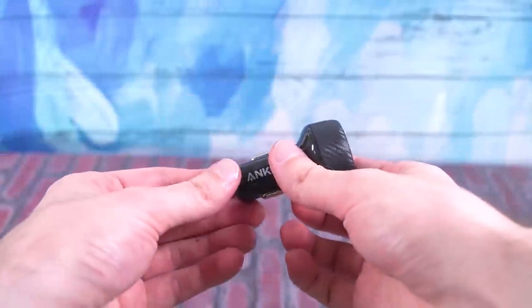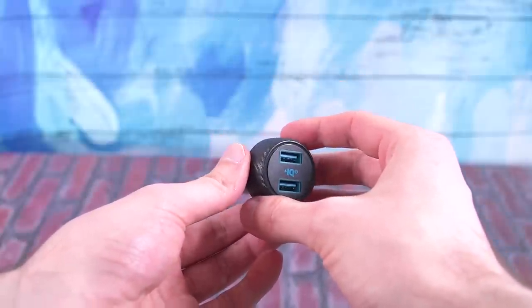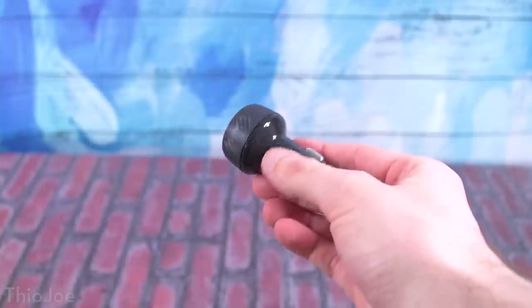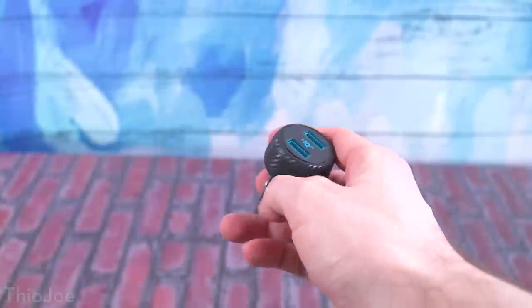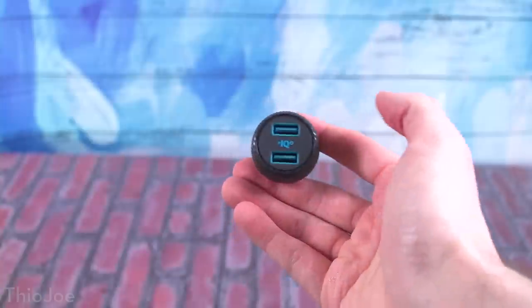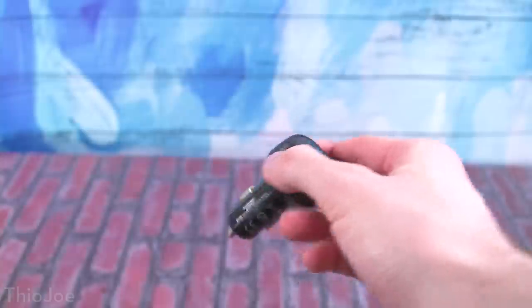Number three is a dual car phone charger. This is another Anker product — the Anker PowerDrive Speed 2, which costs about $18. This is a 30 watt charger with Quick Charge support for Android. The reason you'd want one is pretty obvious — if you've ever been in a car when someone needs to use the charger, now both people can charge their phones at the same time. No fighting over who has the lower battery. This one has pretty good construction. You can get cheaper ones for less than $10, but I'd rather spend a little extra and get one that feels decent.